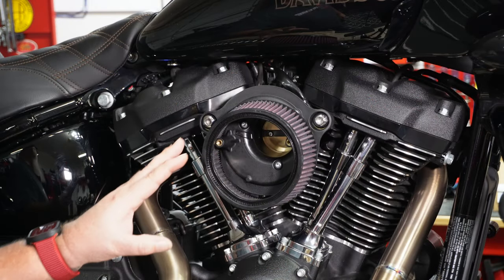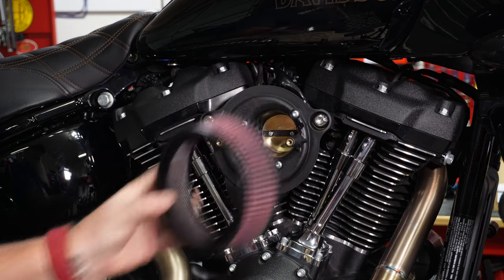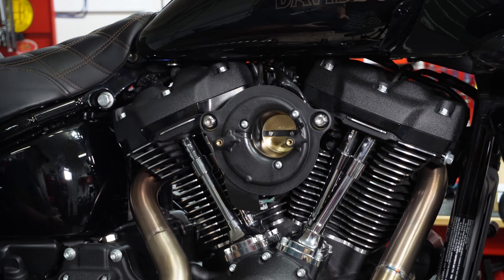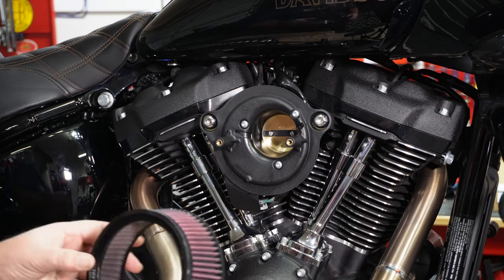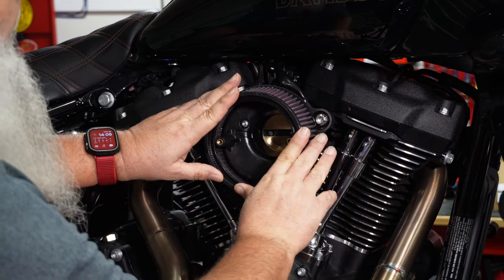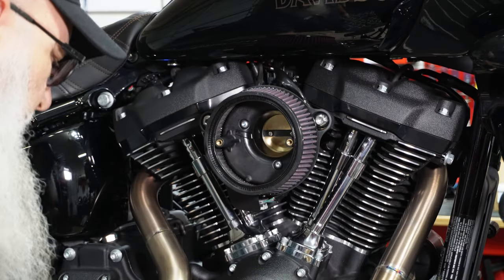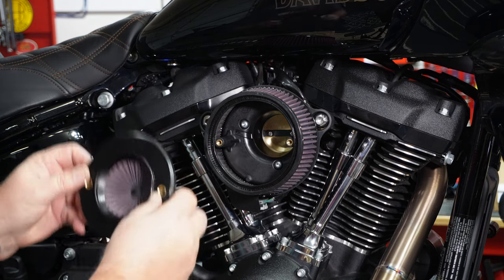I'll zoom in a little bit closer so you can get a better look. If I pull this off, here are the channels I was talking about right there. As you can see, it's a little bit different than the tubes that come in from the Vance & Hines. To put this on, you've got the little silver piece on the bottom — aim it towards the bottom and press this in place so it holds itself while you get ready. For this piece, S&S Cycle goes inward like that.